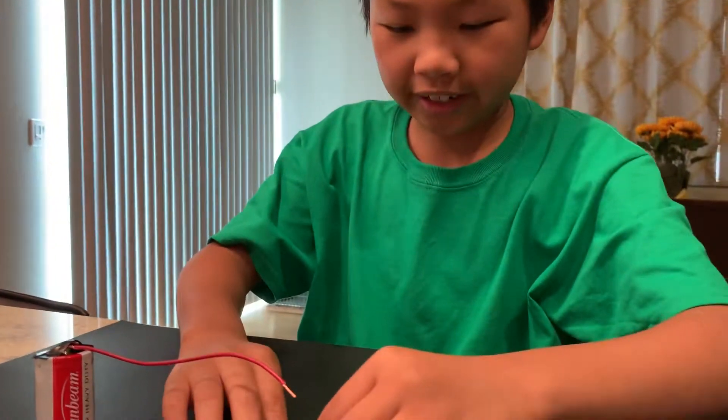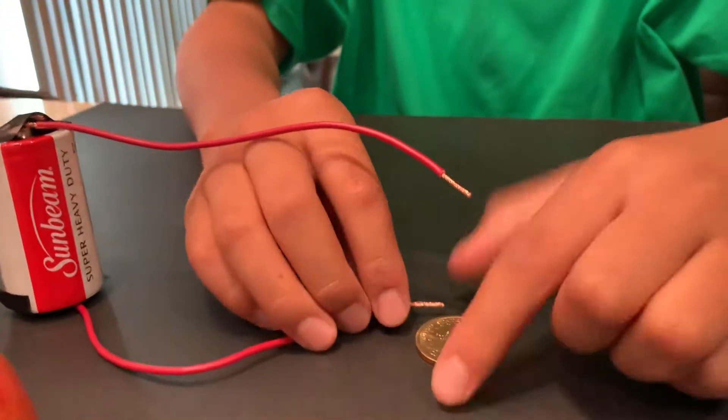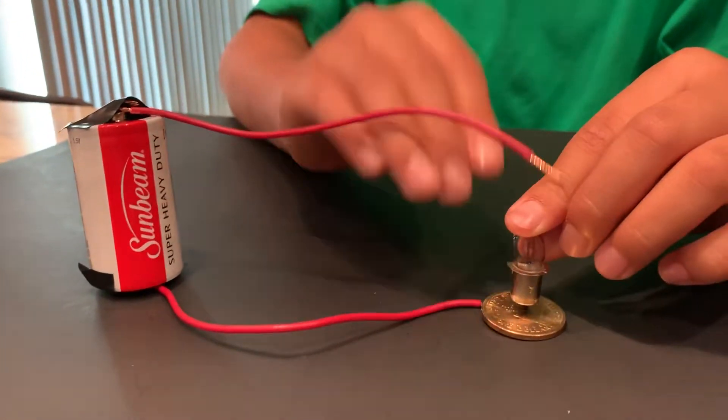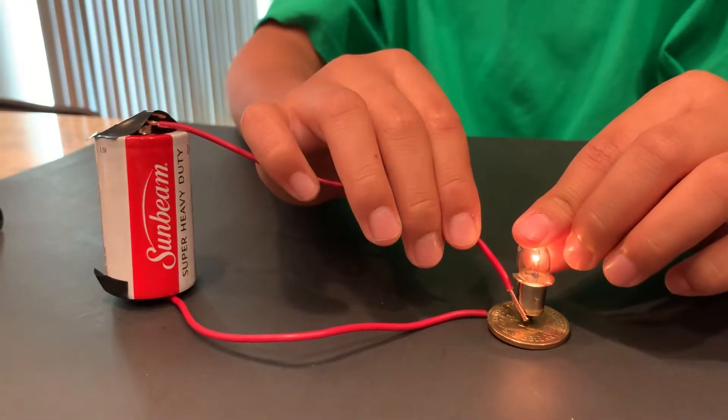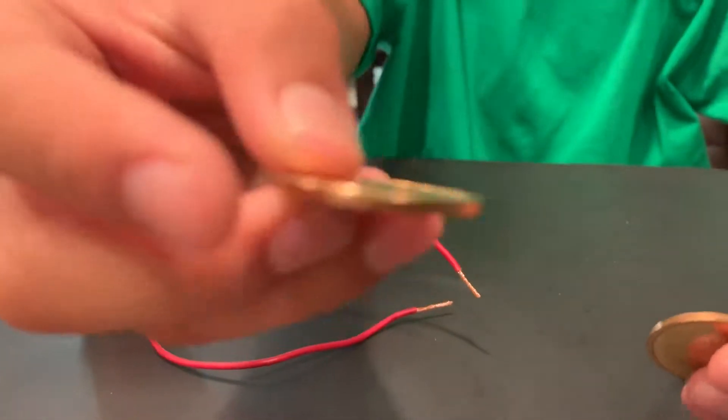Let's test the dollar coin. It works. So now I also know that the dollar coin is a conductor.